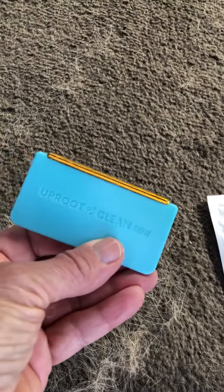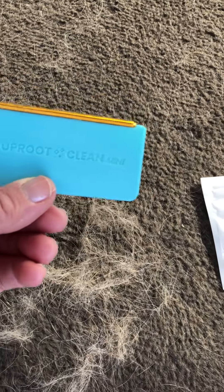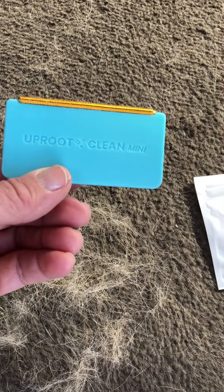I would give it an A-plus — great job. If you have dog hair, get you one.